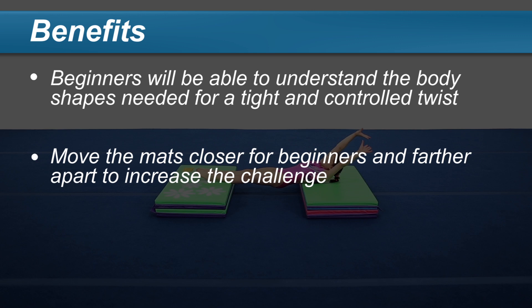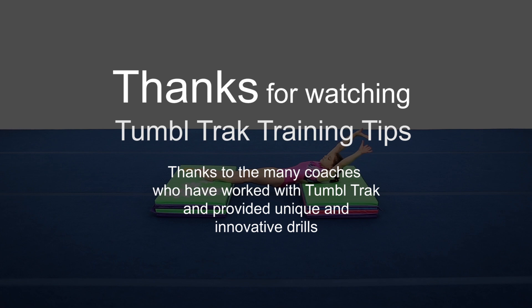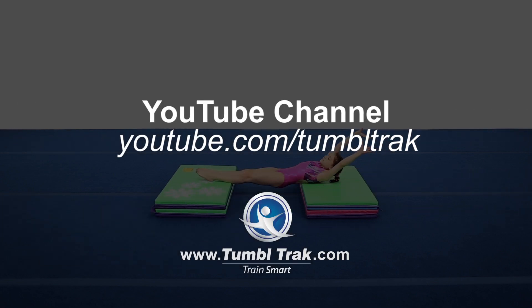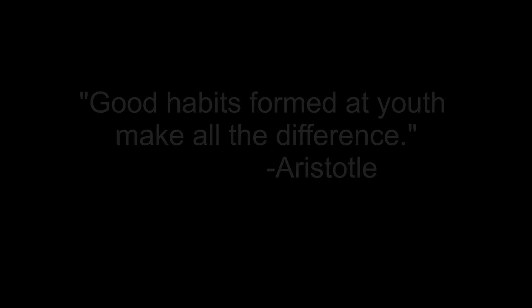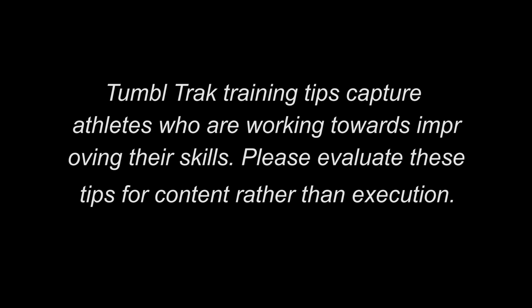Move the mats closer together when starting out and gradually farther apart to increase the challenge. TumbleTrack training tips capture athletes who are working towards improving their skills.